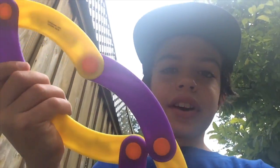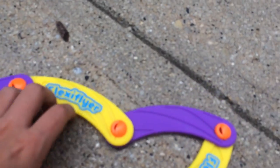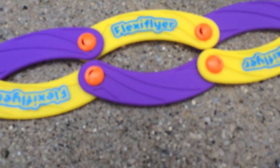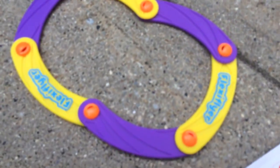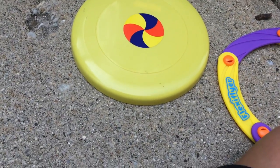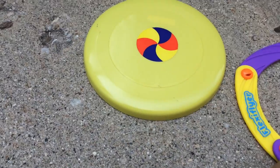Today we're testing out these flexible disc toys. This flexible disk thing — technically you could change the shape of it like this. Apparently this is accurate. This is just like a free fly, same with this. This is just a frisbee, as you guys could probably see — high quality.